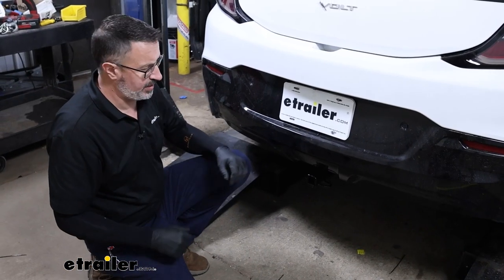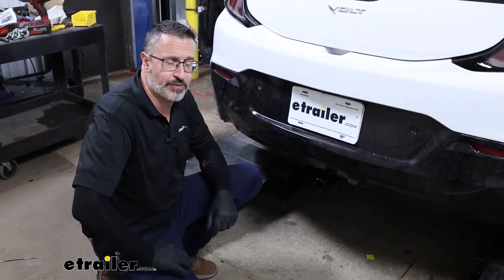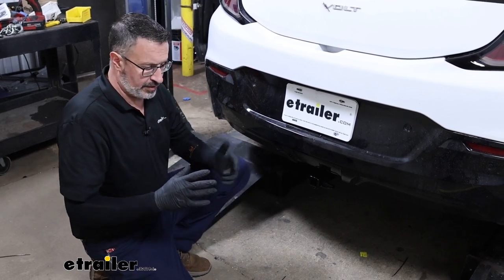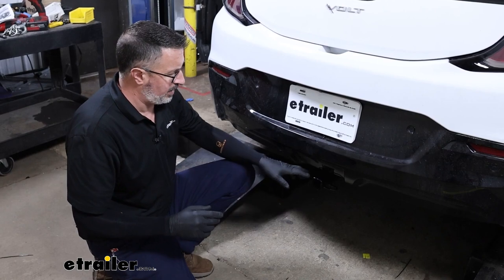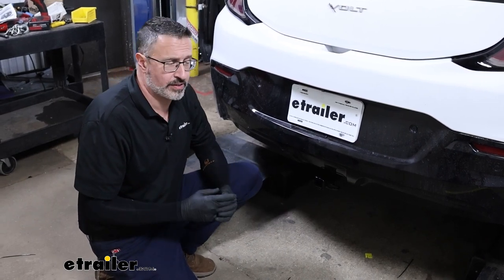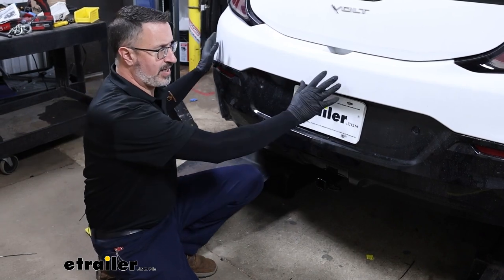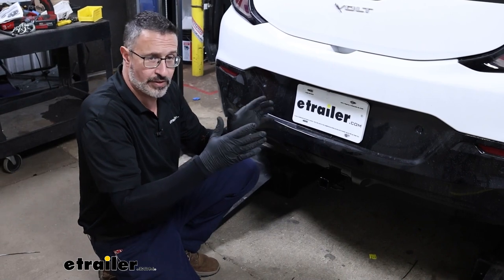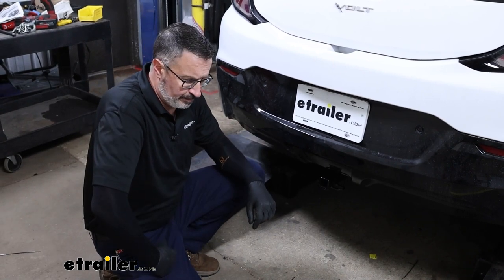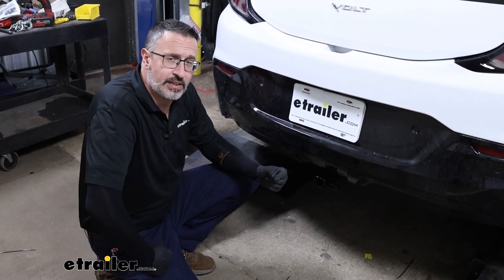Final thoughts on the Curt hitch — I like this hitch. It matches the car nicely; it almost looks like a factory setup. It's going to expand your cargo carrying and trailer towing if that's what you want to do. Overall, as far as the install goes, it's not too complicated. Now, there is some stuff as far as taking this bumper fascia off, which is kind of daunting, but you can do this. We will show you how to do it, and we've got some tips and tricks along the way. So if you want to see how it's done, keep watching.